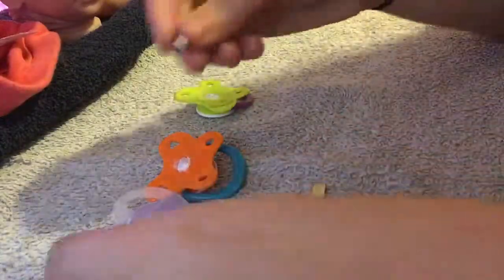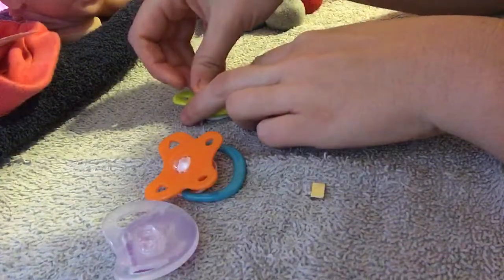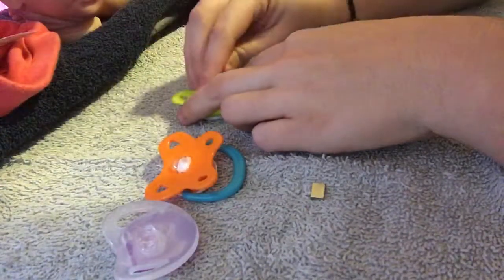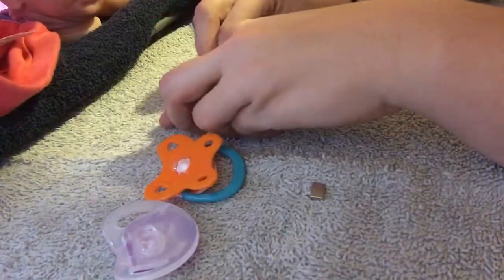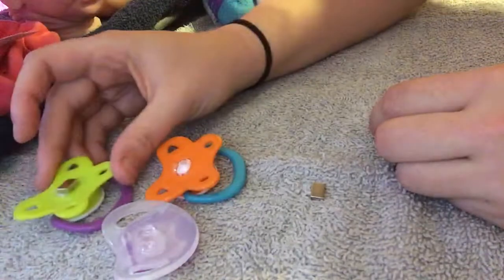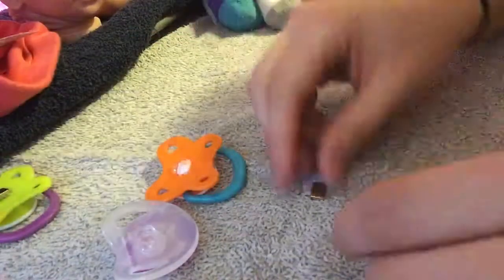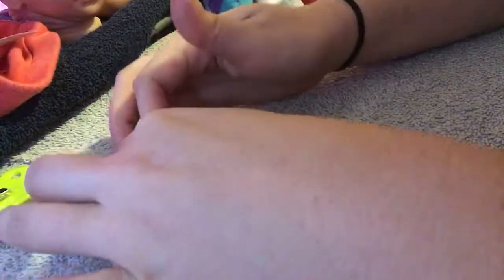Then you're going to take your magnet and press it right down on the glue. Try to make sure it's even so that it lays flat on your Reborn's mouth. Then I just set them as flat as I can, off to the side so that they have time to dry. It's okay if you get a little bit of glue on it — it's not going to hurt anything. The magnet's still going to work.